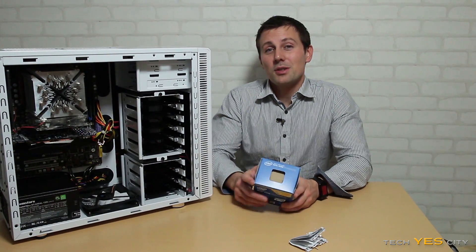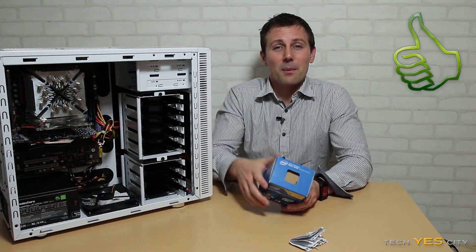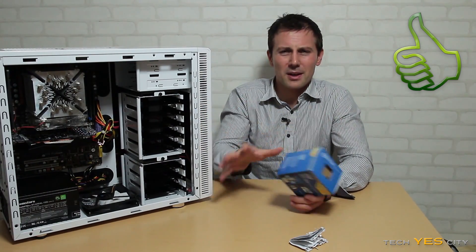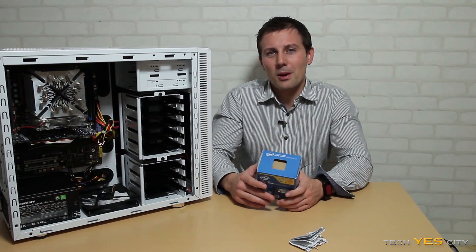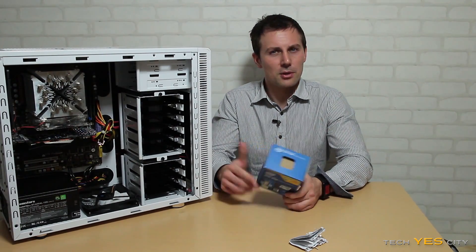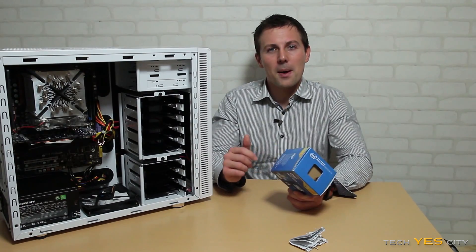That's about it, guys. I hope you enjoyed this video — if you did, please give it a thumbs up. If you have any questions or comments about this video or the parts used in this build, drop a comment in the section below and I'll get back to you as soon as I can. I look forward to giving you guys another tech video very shortly.